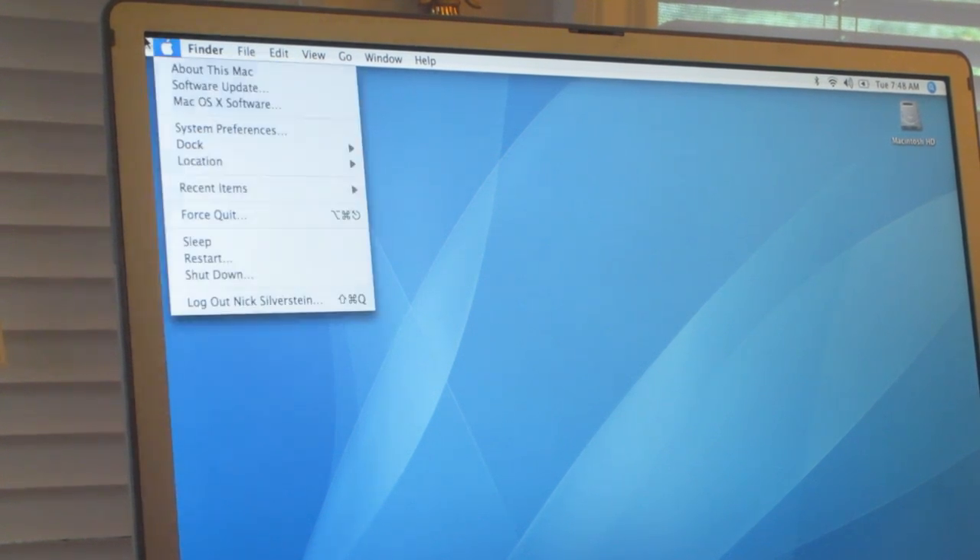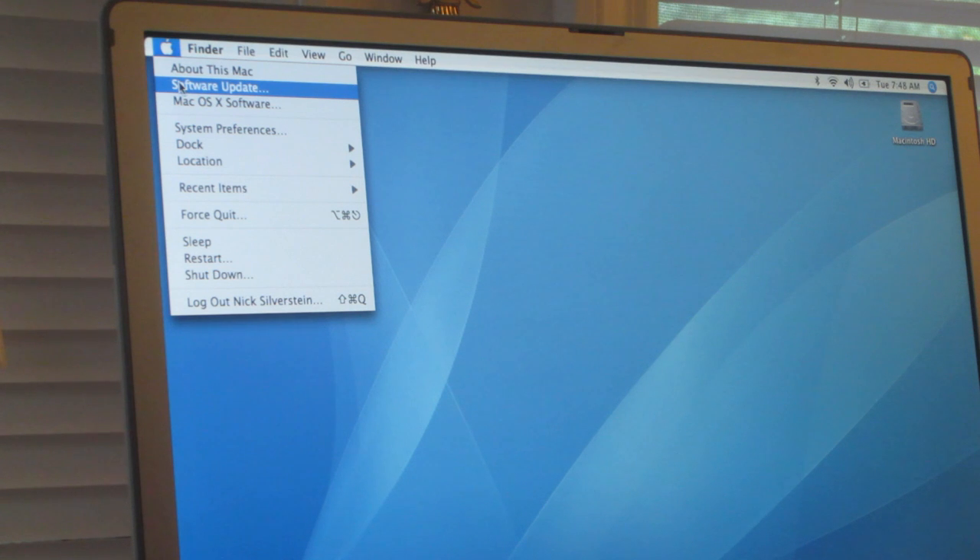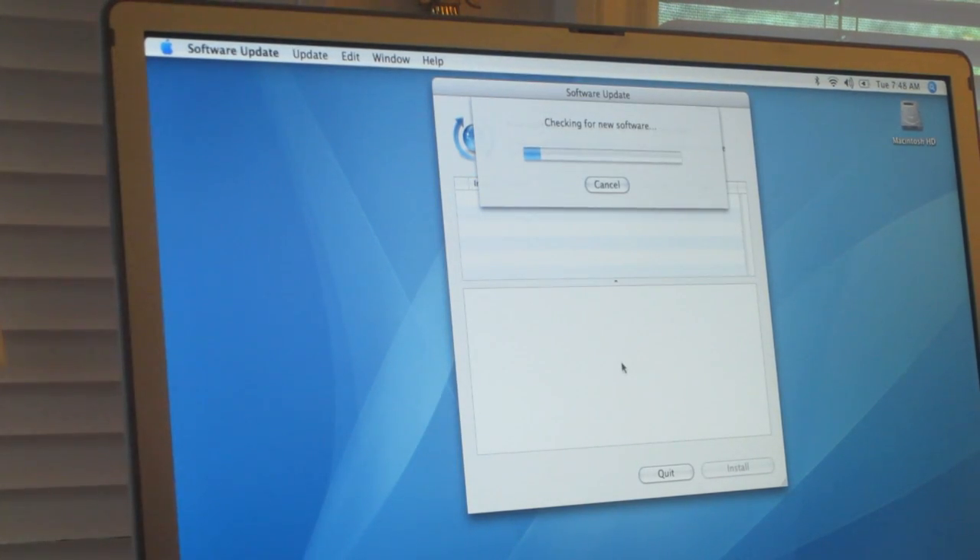So this is how to install updates on Tiger. First thing you want to do is hit the Apple menu and then hit Software Update. Believe it or not, they're still supporting Tiger to this day at the time of this recording, but this could change any time because Panther was supported until last year.